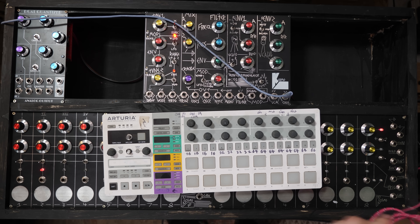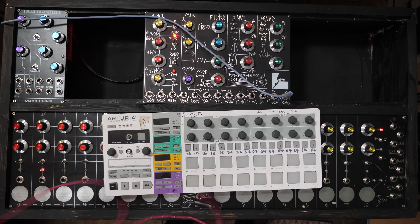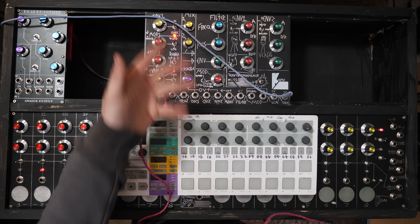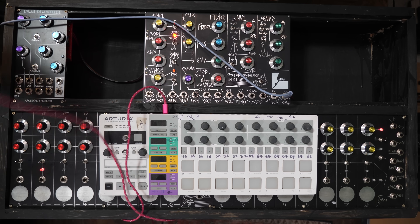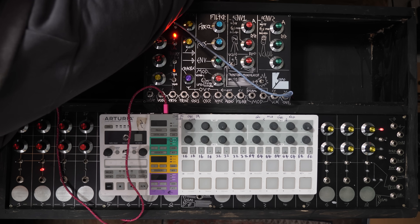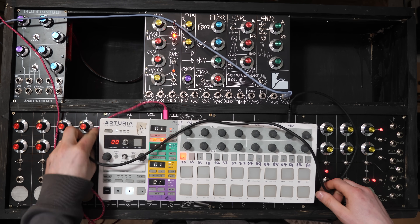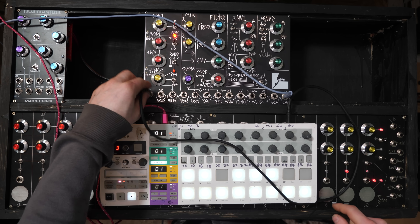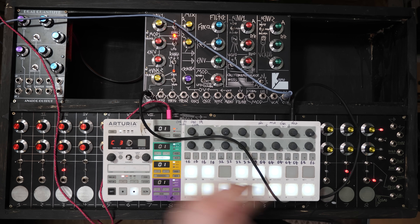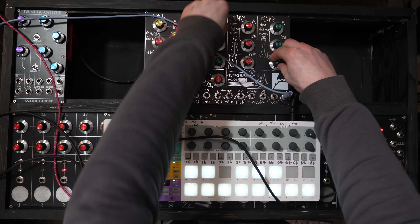First thing we're going to do is use this Beatstep Pro to try and tune this. It's not super important — if you aren't plugging it into things that use volt per octave, you don't need to worry about this step. Because if you're just plugging it into normal sequences and things like that, it doesn't really matter. But just to show you how to do it in a rough and ready way, let's calibrate the oscillators. So we've got the pitch out of this so we can use it as a keyboard, plug it into the volt per octave input, and then we turn up the bypass of the VCA.